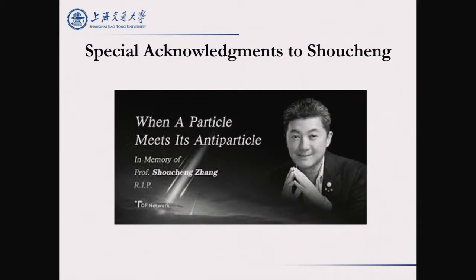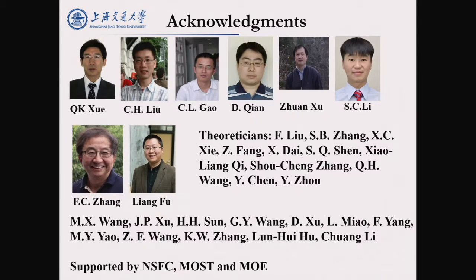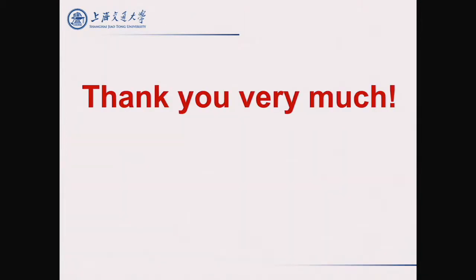I would like to thank Shocheng again, and also my colleagues at Tsinghua and at Shanghai Jiao Tong University. Thank you very much.